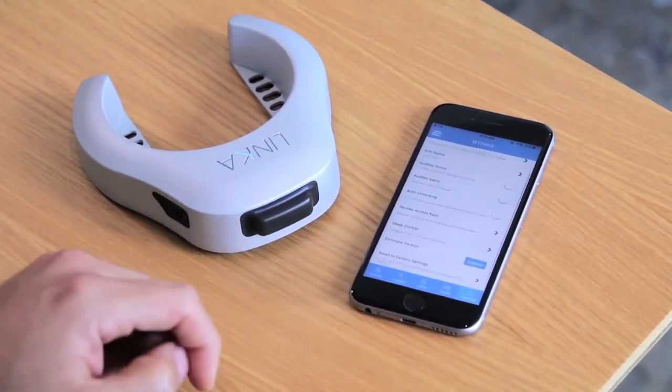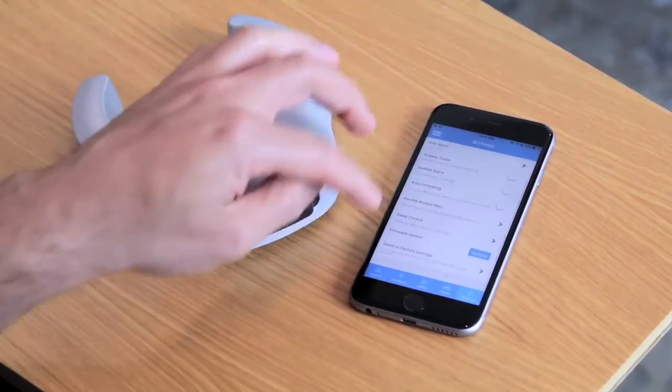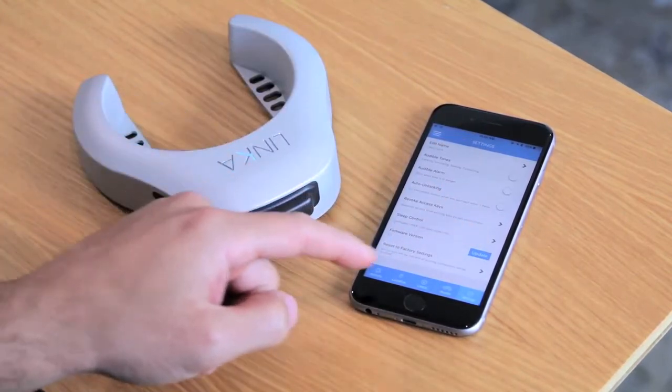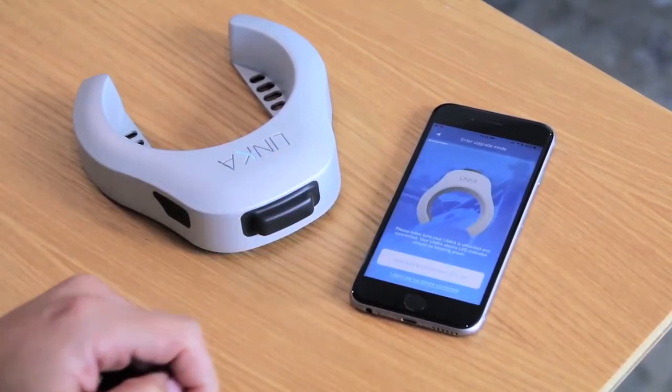So we're going to go to the settings tab. If there are no new firmware upgrades in the firmware version, you will not see an update button. For this case, there is clearly a new firmware version, so you'll see an update button right there. Let's go ahead and proceed by pressing update.